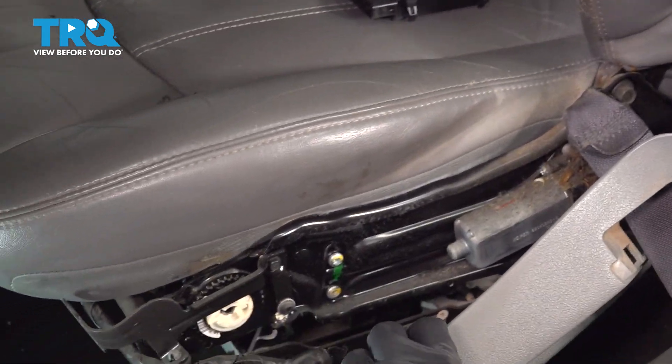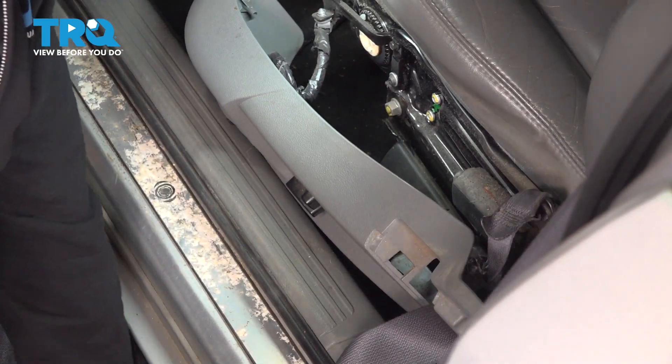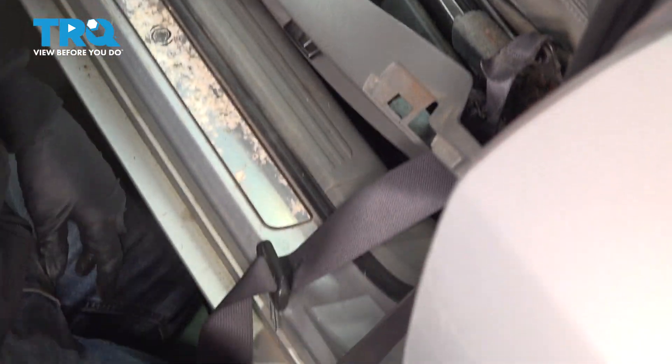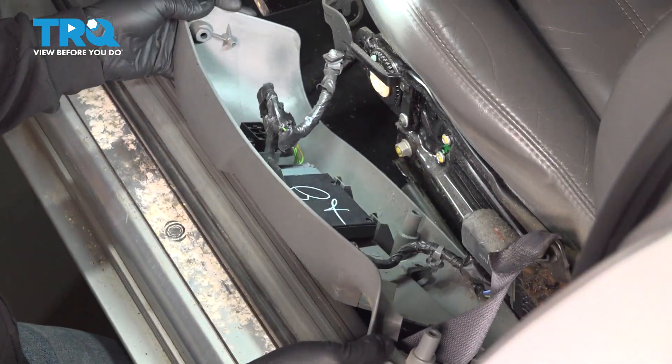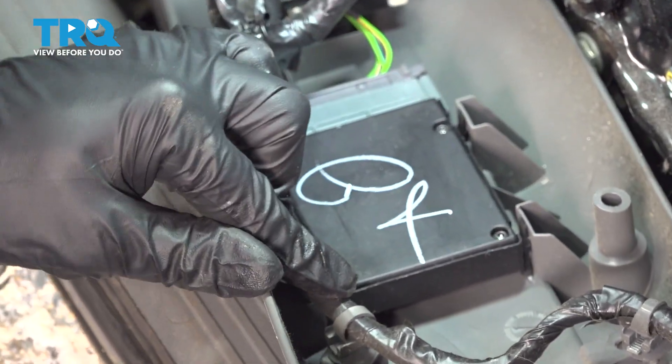Go ahead and work this over to the side. I'm going to grab my seatbelt and stretch that out. I'm just going to put my knee on top of that — that's going to allow us a little bit of slack in the seatbelt. I'm going to flip this over. I want to gain access to the back side right here.